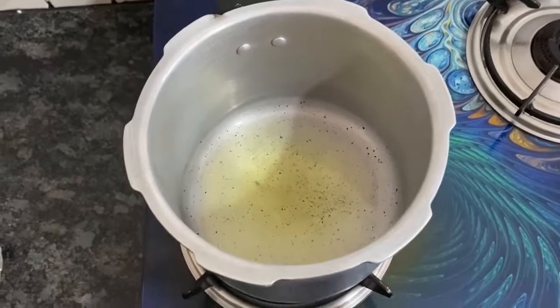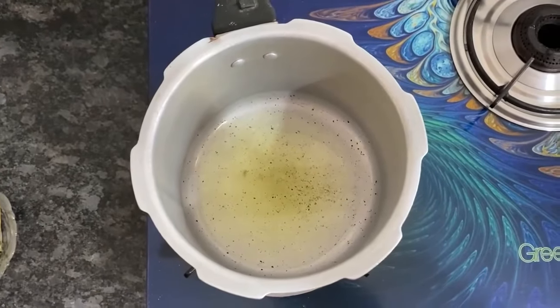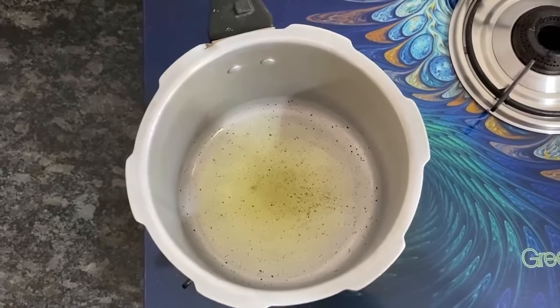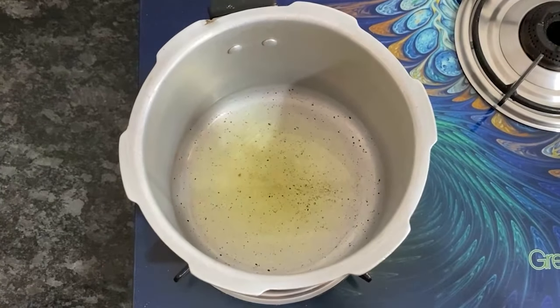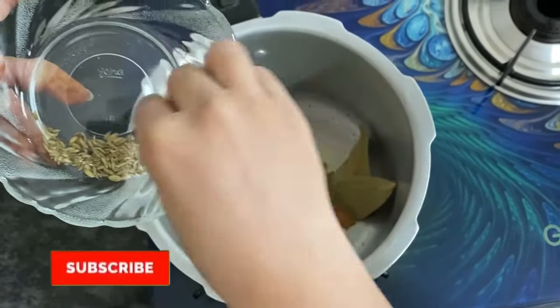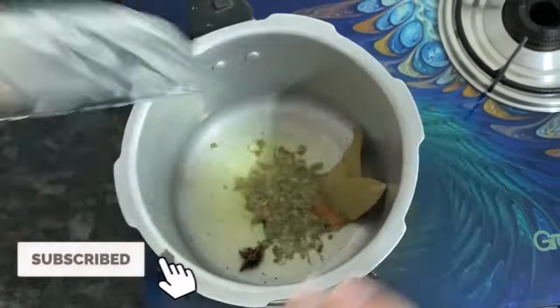We will cook this in a cooker. Take 2 tablespoons of oil in the cooker. We will heat the oil and add the whole spices: star anise, kasuri methi, cloves (laung), dalchini, and saunf.